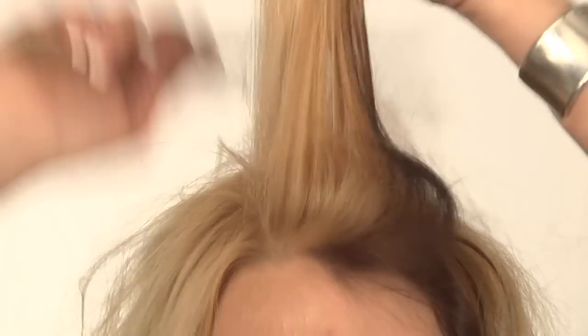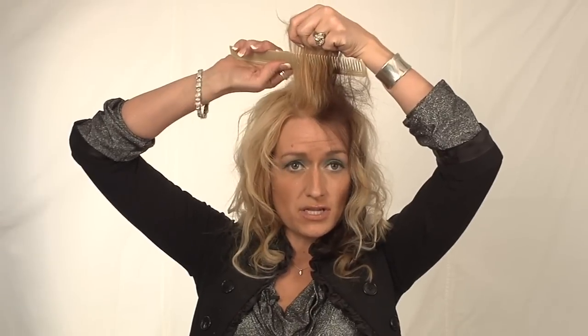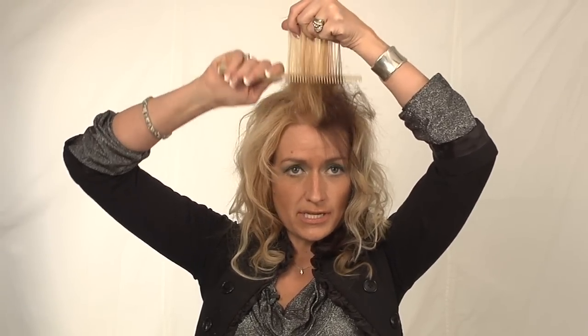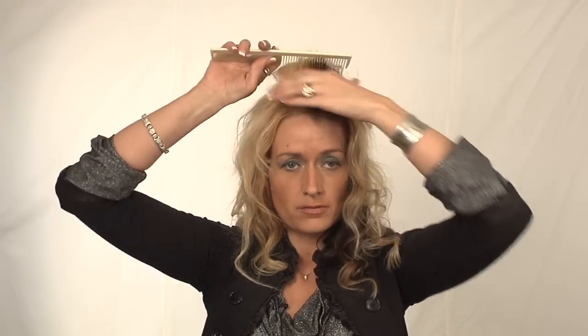What I'm going to do is I'm going to take my hair and backcomb it. Backcombing is a lot different than teasing. It's very intentional — you go down, down, down. It's not like teasing where you're getting all crazy. You want to be really soft and make sure you're gentle.